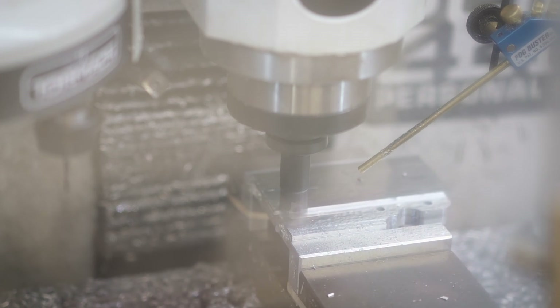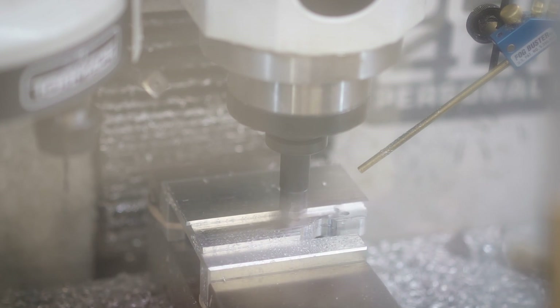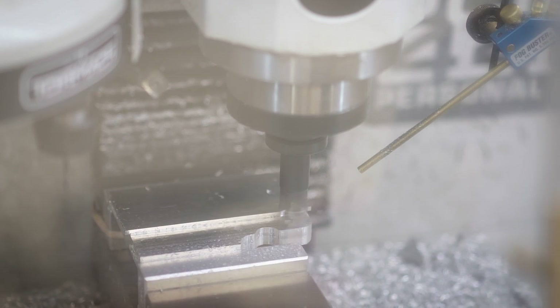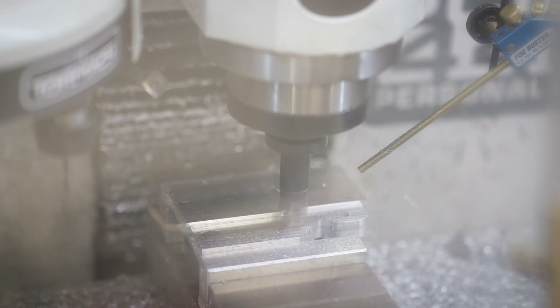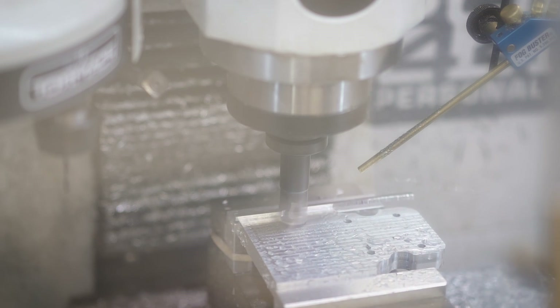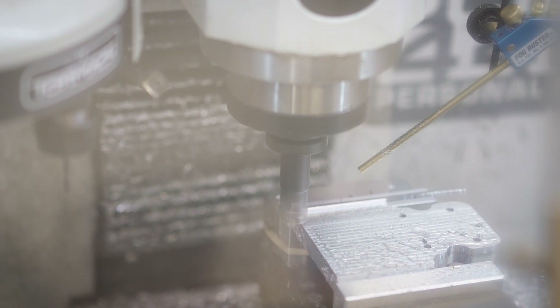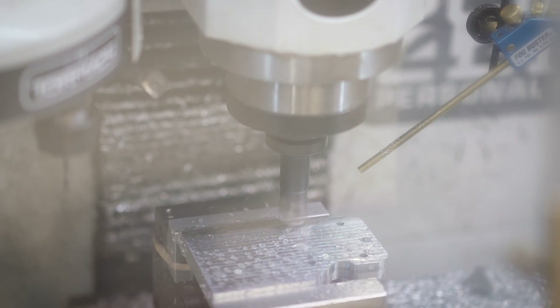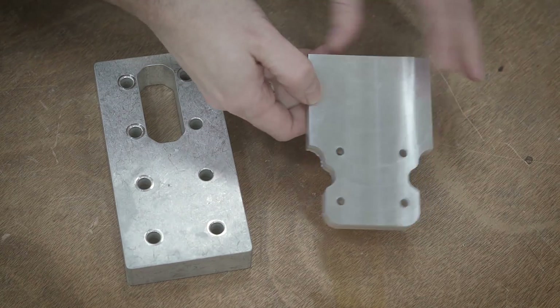Since the top of the part has two parallel surfaces, I can just flip it over in the vise, indicate the zero from the bottom of the part, and then use a shear hog to remove the rest of the stock. Here is the near-finished part — everything looks good.